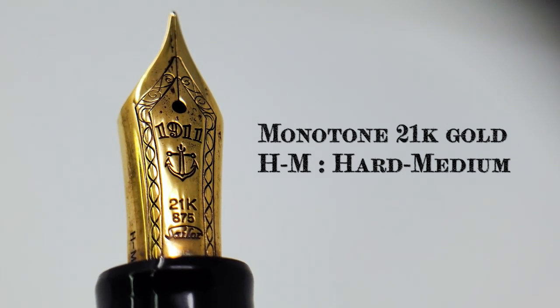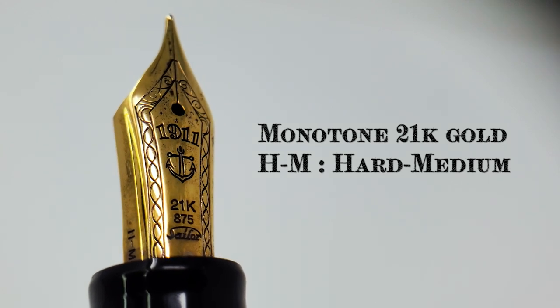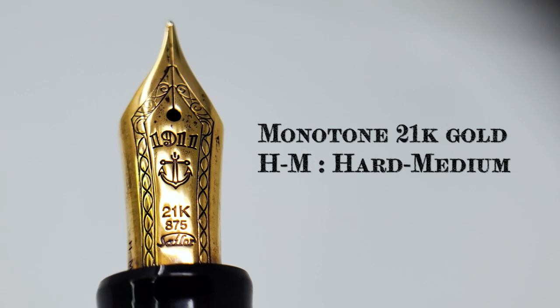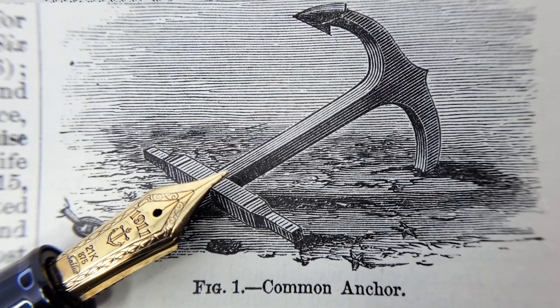Also present is the imprinted eponymous number 1911 — a clever nod to the exact elevation in feet of the year that the Sailor Pen Company was founded. Then there is an anchor for some reason, which, for the youths in the room, is kind of like a boat-stopping device as well as a deadly weapon against sharks and enemy frogmen, if you've got good enough aim.